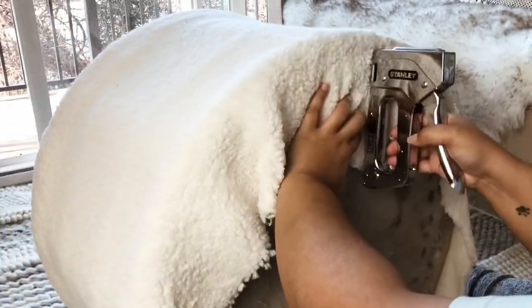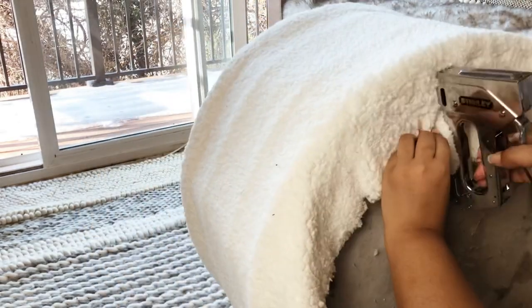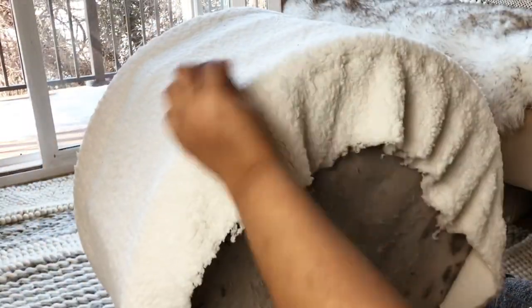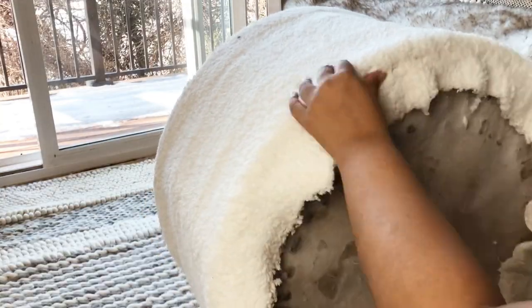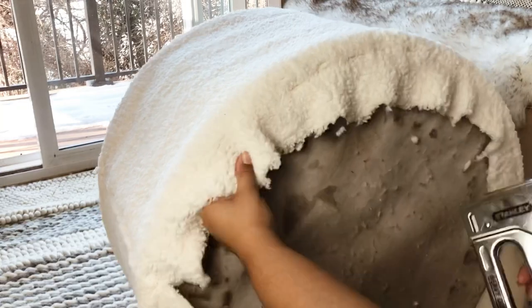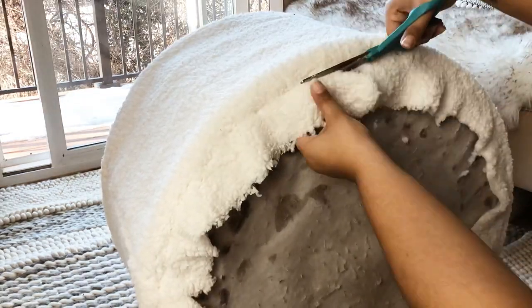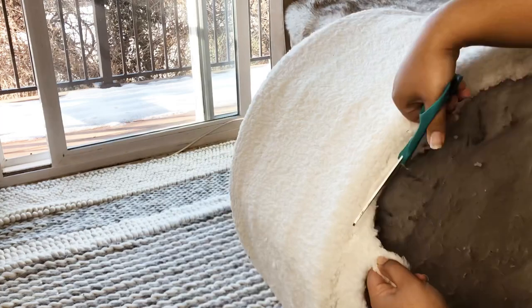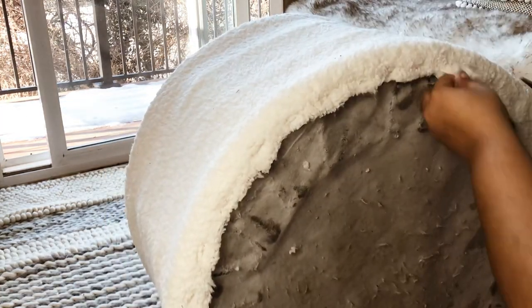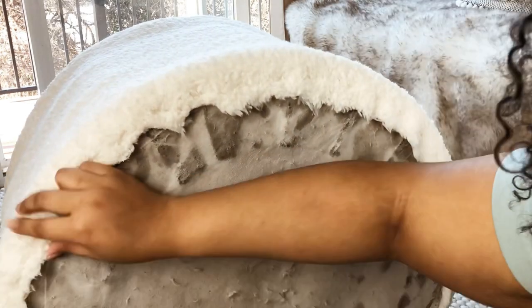Now I'm just folding over and stapling the bottom around the edges, pulling slightly taut on the fabric so it'll look nice, tight, and uniform. Once that is stapled, I go back and trim off all the extra fabric. This fabric does shed a little bit once you cut it, so I was just pulling off the frayed edges to keep less fabric on the floor. And here are the final, finished results.